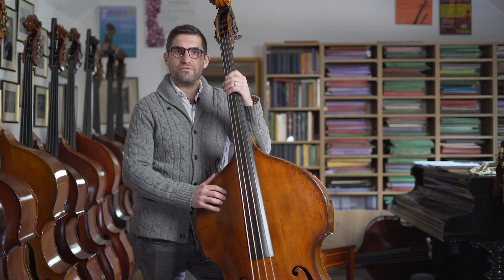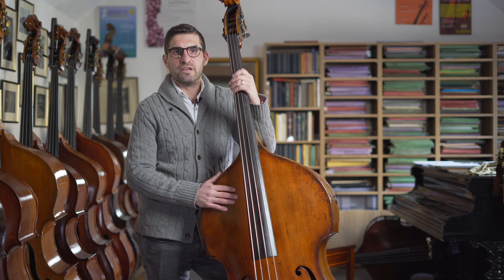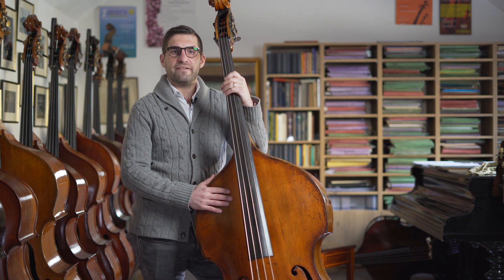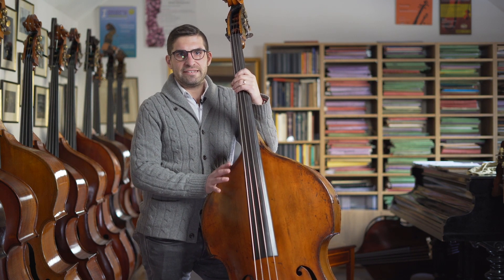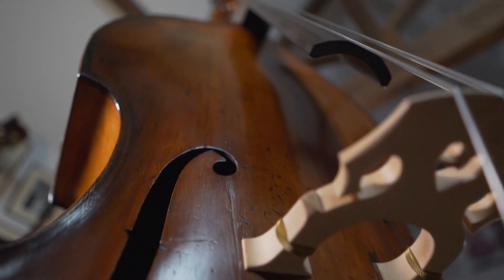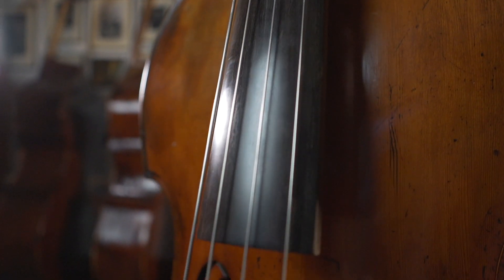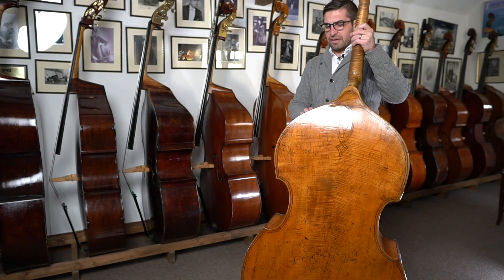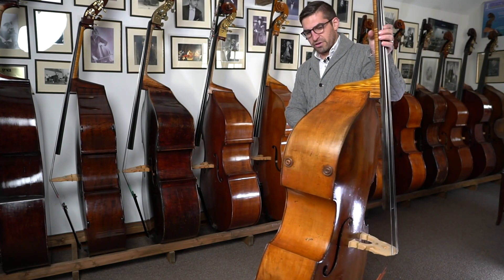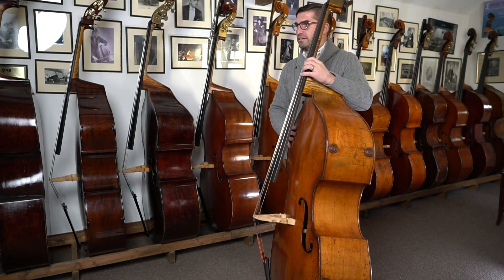Here we have a really nice double bass by James Cole. He was a Manchester maker. It's made about 1860 and it's been fully restored in our workshop, so it's offered in very nice condition. It was a very clean original double bass anyway and we've been over it and got it all back to absolute tip-top condition.